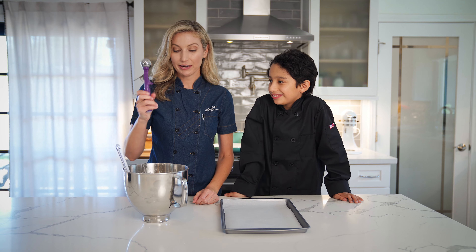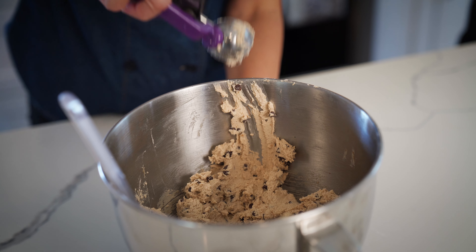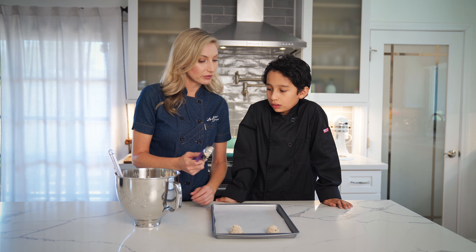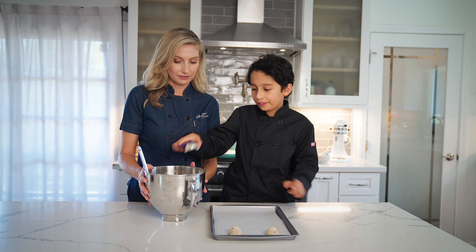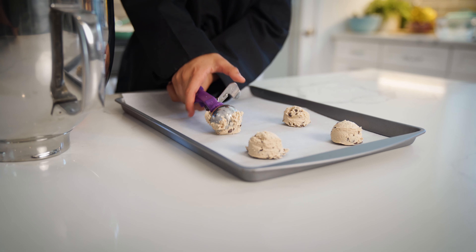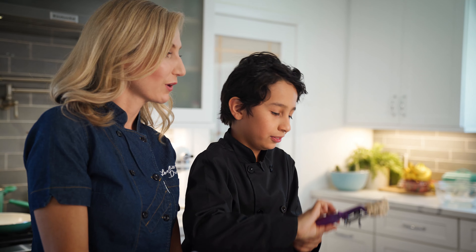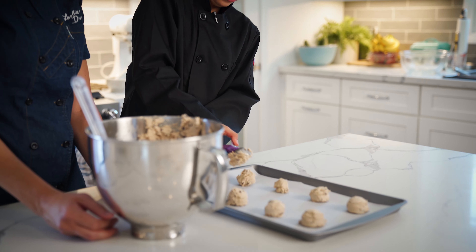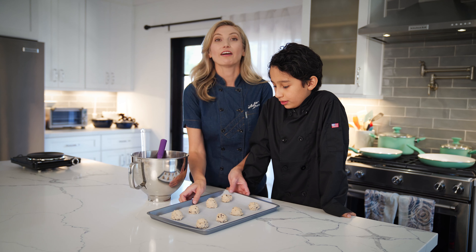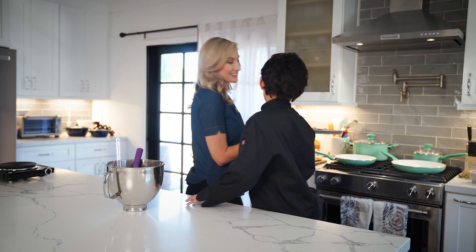Time to bake! I've got a dough scoop here. Scoop it right onto our parchment-lined cookie sheet — I've already got the oven preheated to 375. Do you want to give that a try? I'm trying to make these as big as possible. Well, you really just want to make them even with all the rest of them so they cook at the same amount of time. Let's get this in the oven at 375 for about nine minutes.